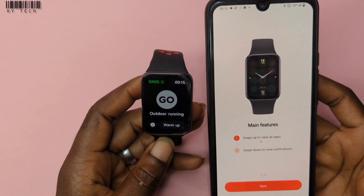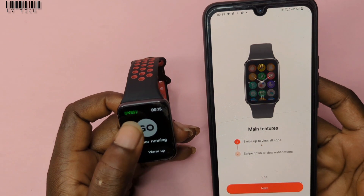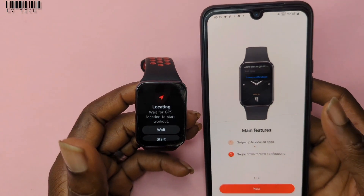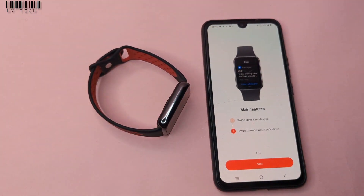So this is how you can connect your Xiaomi Band 8 Pro successfully. If you have any problems with the connection, hope this helps.